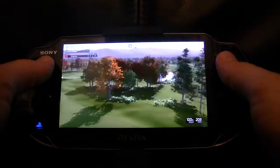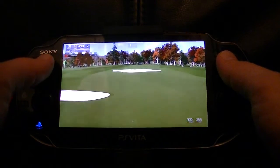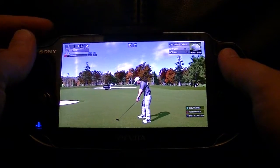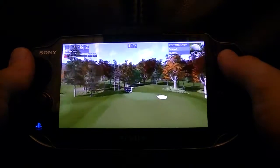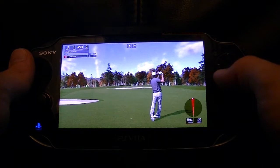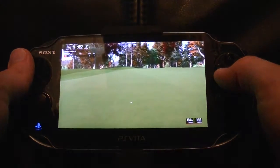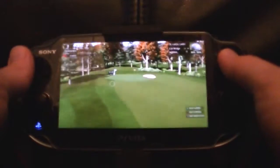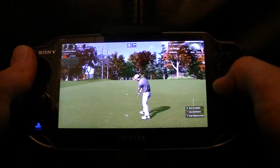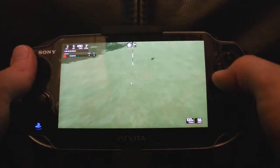This is a beauty. Okay, this one's looking to be around 240 yards out. Heading for the green here.